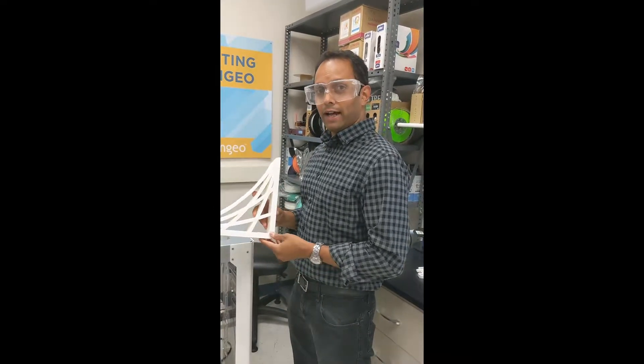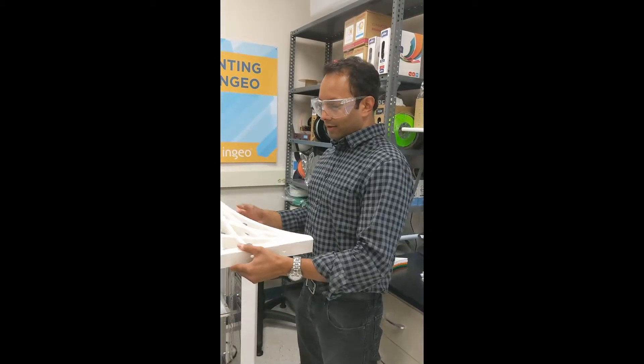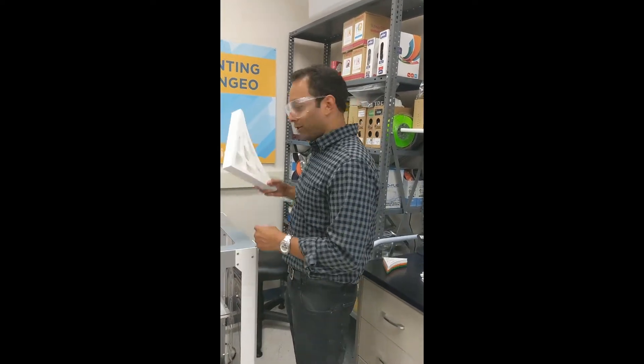It's a bracket made out of NGO PLA, and as you can see, excellent finish and high-precision part thanks to the Stacker S4.